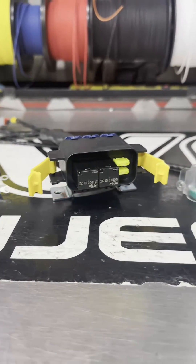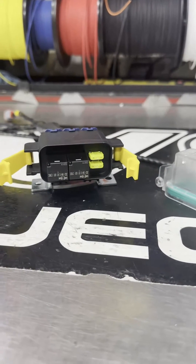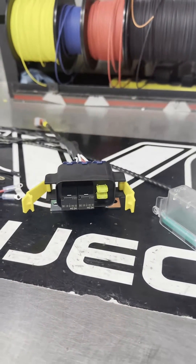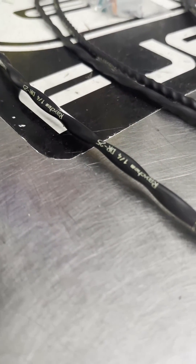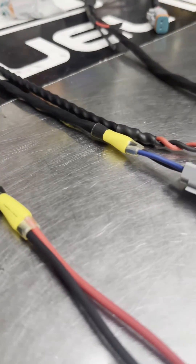It's a completely sealed unit. We've started to use TXL wire, which is a much higher quality wire than we've used before, Deutsch connectors with much more solid contact. We're covering this whole piece in Ray Chem DR25, which is abrasion and chemical resistant, also fire retardant.